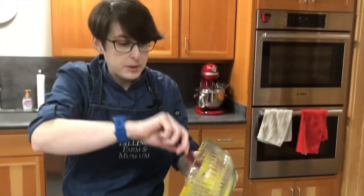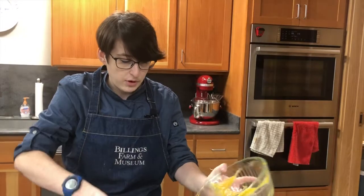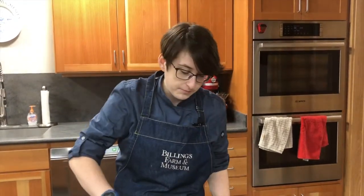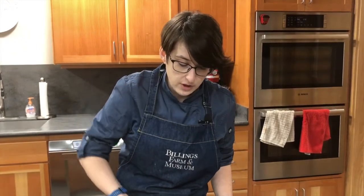Our filling is poured into the pie shell. I have my oven heated to 350 degrees and it'll probably bake for 30 to 45 minutes. I'll set my timer for 30 minutes to start and then adjust the time in small increments from there.